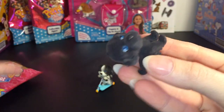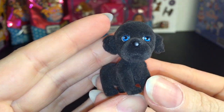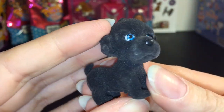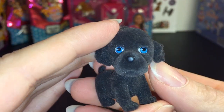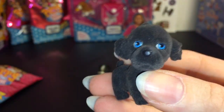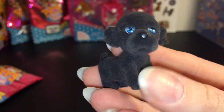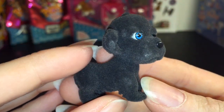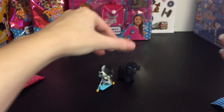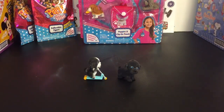Okay, next blind bag. Here's our checklist and then here's our puppy — oh, he looks a little sad. These are lightly flocked so they're soft, and he has cute little blue eyes. This looks like it's Yogi, who is a flat-coated retriever. Cute name — Yogi's adorable!